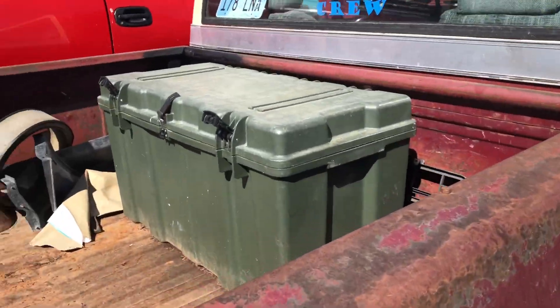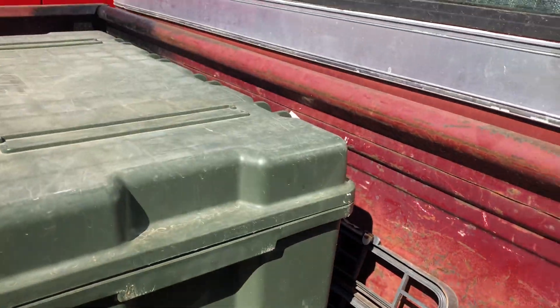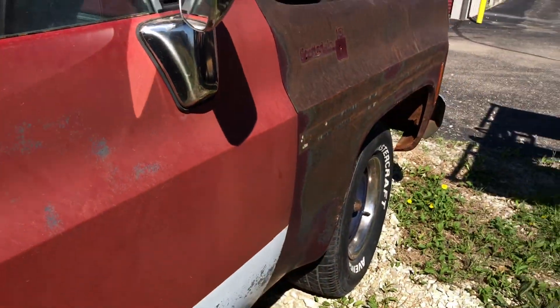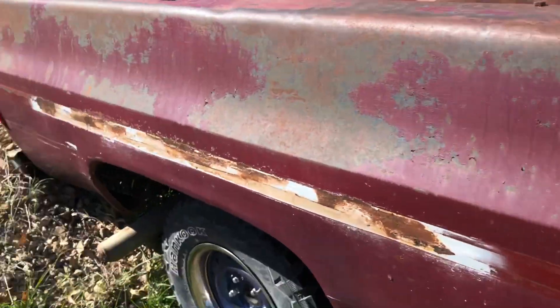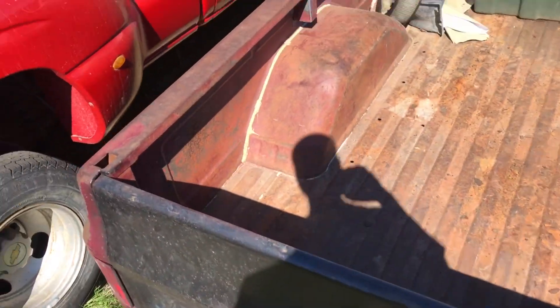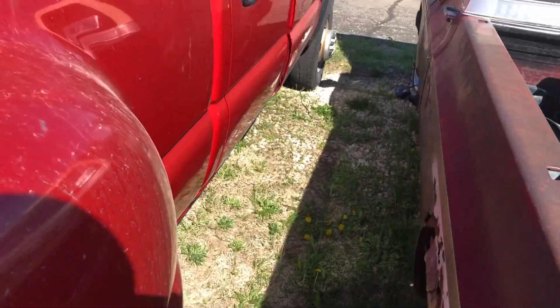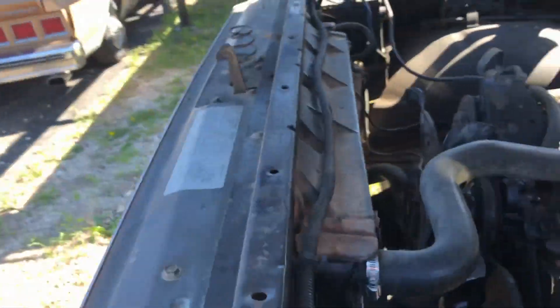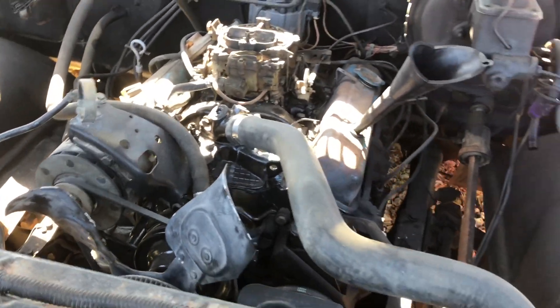I got all the stuff I can use — I'm selling the rest for real cheap. Towing straps, chains, center console — I'm gonna take the speakers out of that and out of this center console too. But I'm just happy the truck is gonna be gone and out of my way. Now I'll have another parking spot and can park the brown box right here instead of in front of both of these.